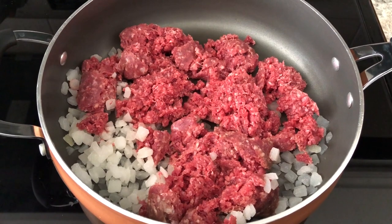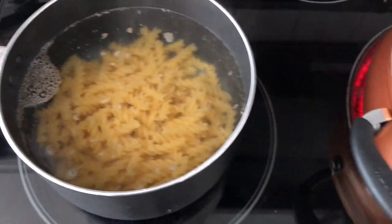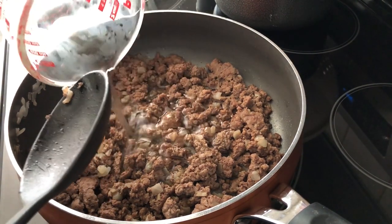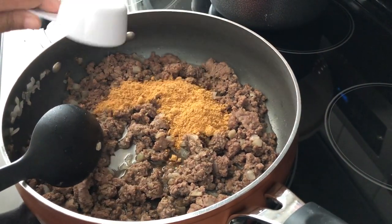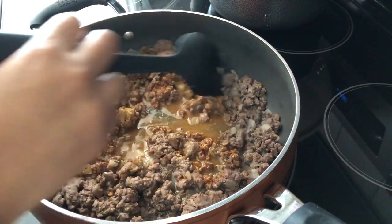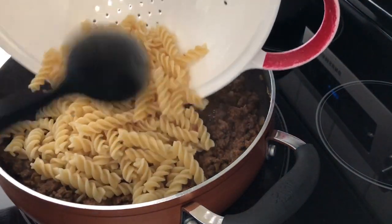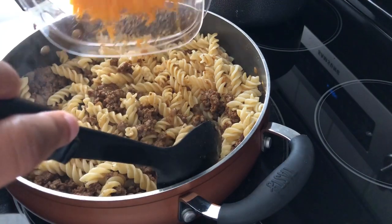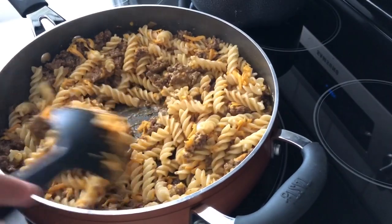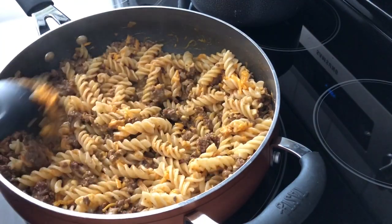The first thing you're going to do is cook your ground beef with onions until it's done. Go ahead and boil your pasta while your meat is cooking up. When your meat is done, add in your water and your taco seasoning, give it a good stir, and let it cook for about five to ten minutes or until that water has evaporated. Next, stir in your cooked and drained pasta and your cheese and cover your pasta so that cheese can melt down.